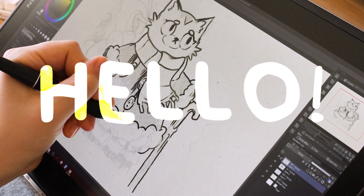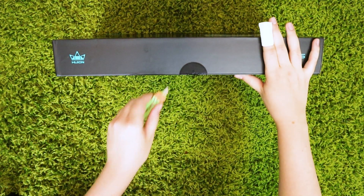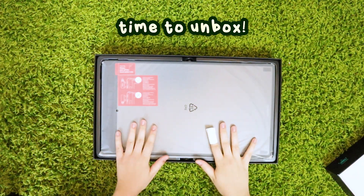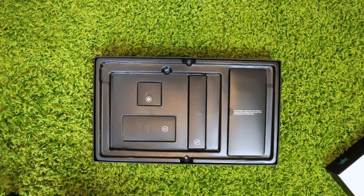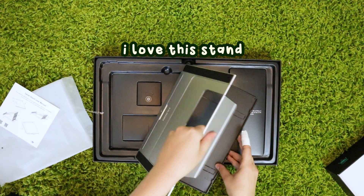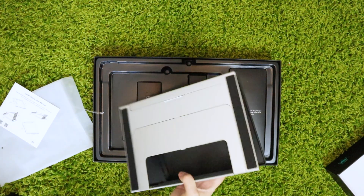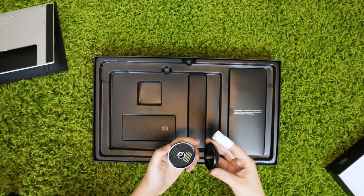Hi everyone. So in this video I'm going to be trying out a new tablet and making some art, and the art that I made I'm actually pretty happy with, but we'll talk about that later. Huion actually sent me one of their tablets — their Canvas Pro 16 — and it's 2.5K resolution, which is the highest resolution Huion tablet that I've ever tried. I'm left-handed, so that's where I'm coming from with this review, but I will specify when it's relevant.